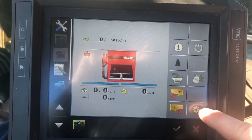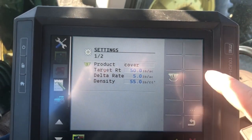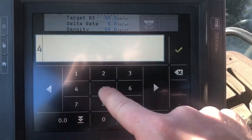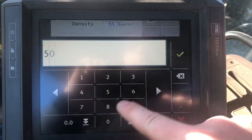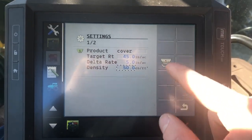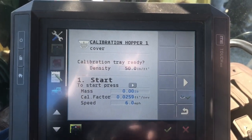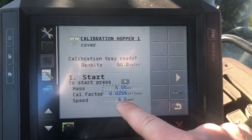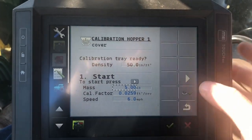I'll show you how to change your target rate and density — that will be in this settings tab, which is your gear icon. I've got my product selected because that's what I picked over in my product page, but I can change my target rate right here. Let's say we want to do 45, and it has a density of 50 — I change that there. Now we can go into calibration. Calibration is under settings, then hopper. I have to enter a mass that I want it to spit out, and I type in a speed that I would typically travel.